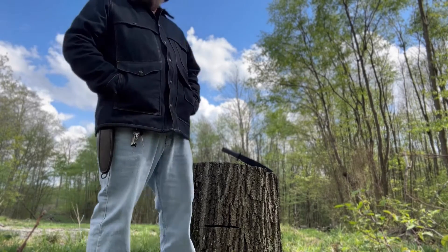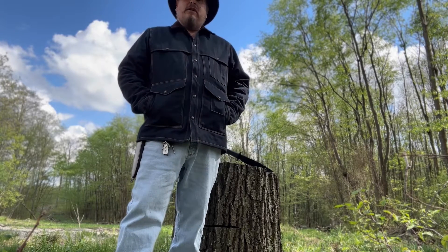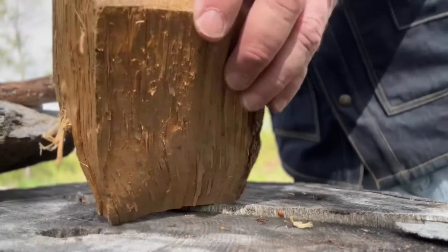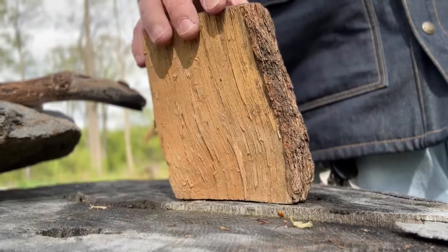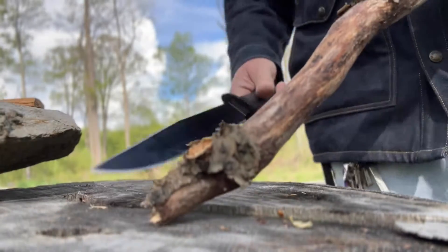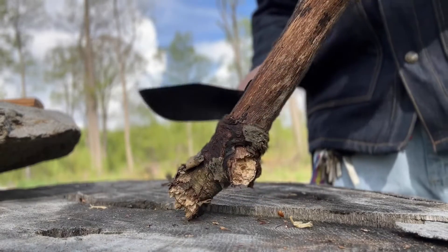First I gotta find some wood to baton. Got a piece of wood here — some old kiln dried wood, believe it or not — and I got this stick I found out here. Here's the knife, let's do a little chopping and just see what it does.